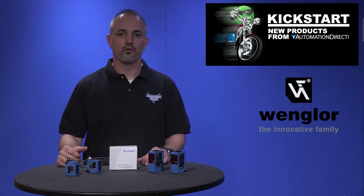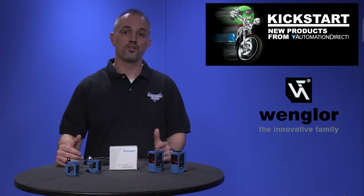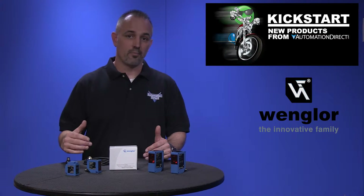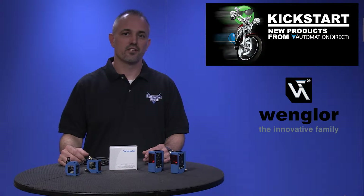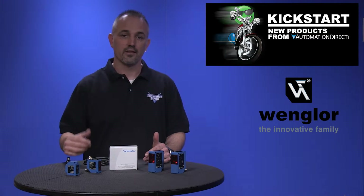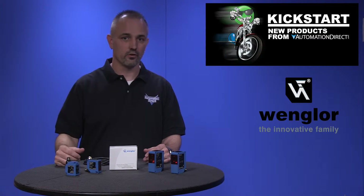The 2007 models are a low cost selection with switching outputs only and come in only a class 1 laser. The OPT short range high precision sensors have speeds of up to 1500 scans per second and come in class 1 and class 2 laser options.